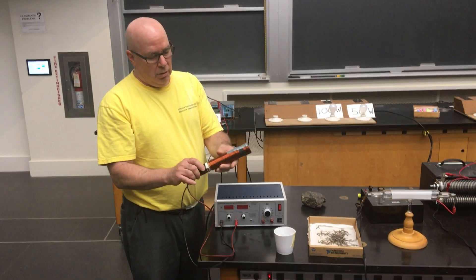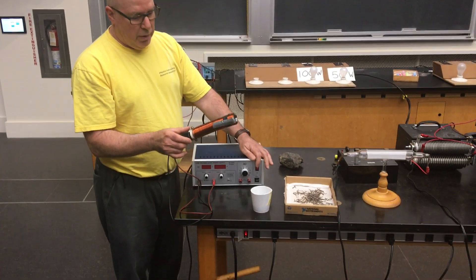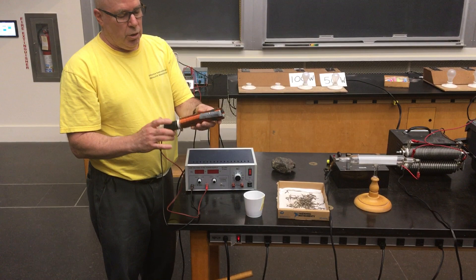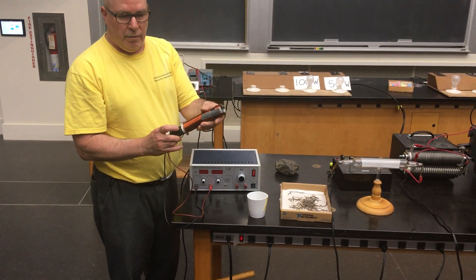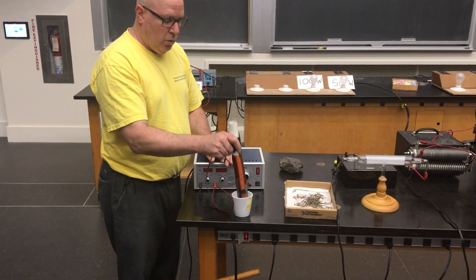All right, I have a coil of wire here, and I'm going to turn on a current and apply a current through the coil of wire and show you that it creates a magnetic field by picking up some iron nails. So here there's no current in the coil of wire.